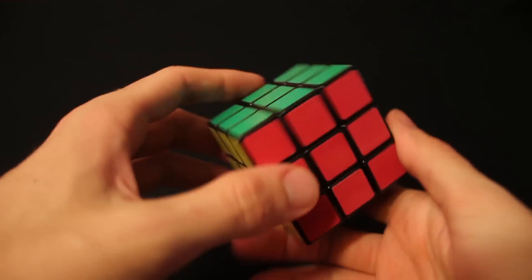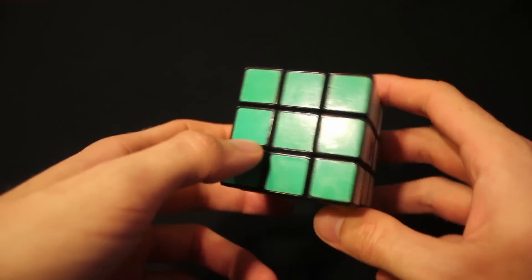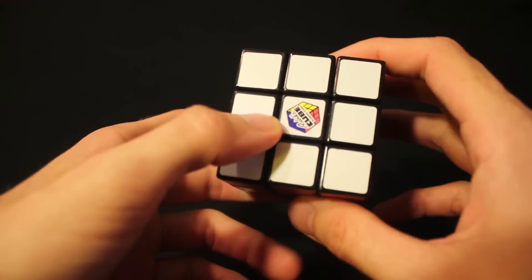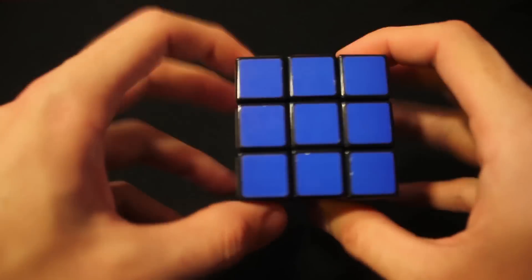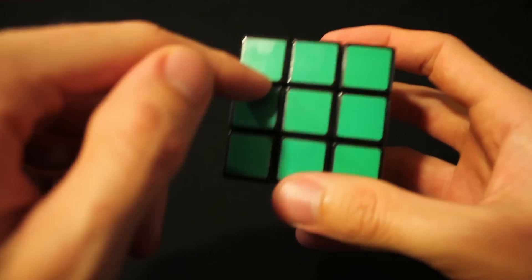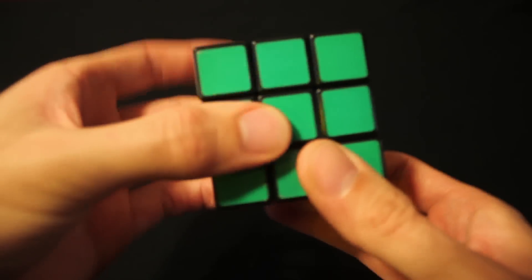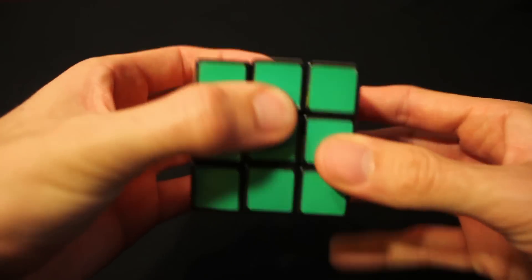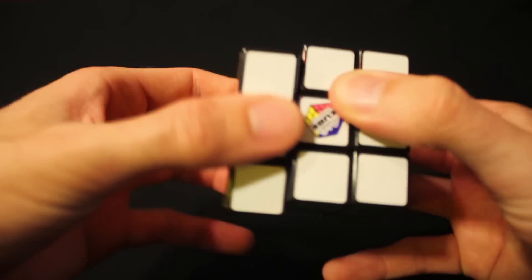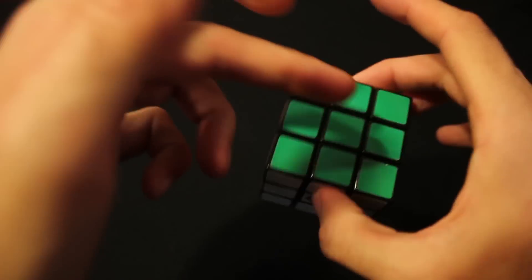Before I dive into it, I want to tell you some fundamental knowledge about a 3x3 Rubik's Cube: the center pieces are fixed. So if you see a blue piece in the center, this whole side is blue. If you see the green center piece, it's green. No matter what pieces I move, that green piece in the middle is going to stay the same. So the center piece defines the color of that side.